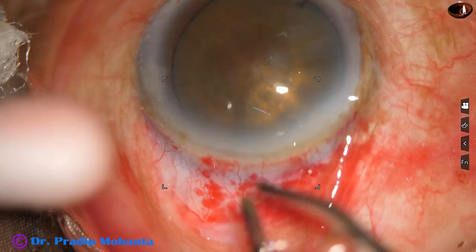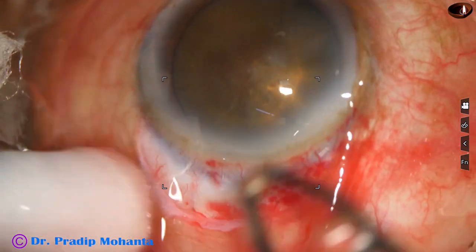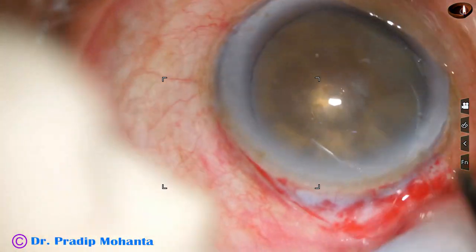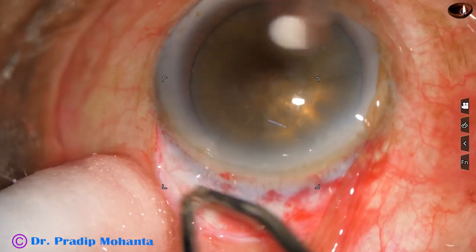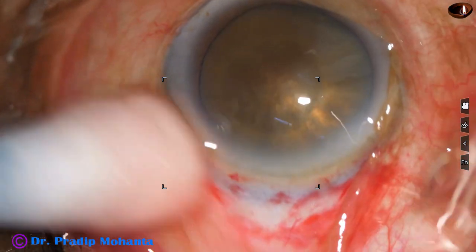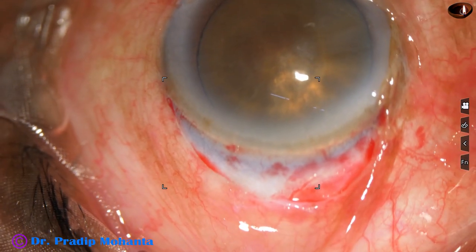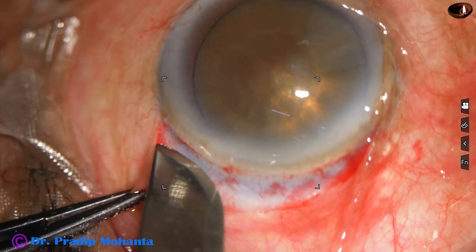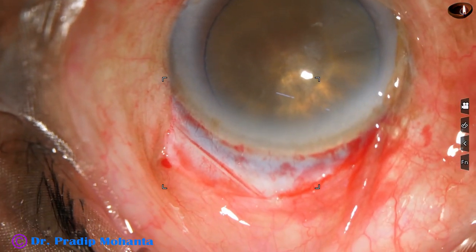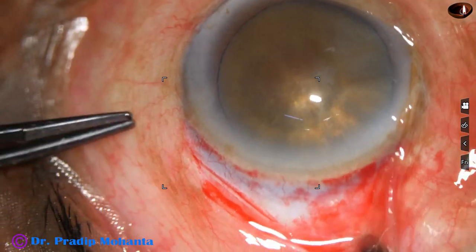Mild bipolar wet-field cautery is done — very mild wet-field cautery, because otherwise the scleral surface will be charred. After bipolar wet-field cautery, the incision is to be placed. Making a frown incision is very tough. Dissection is very tough in such cases because we have to go far behind the limbus on two sides. It is easier to make two SICS incisions side by side.